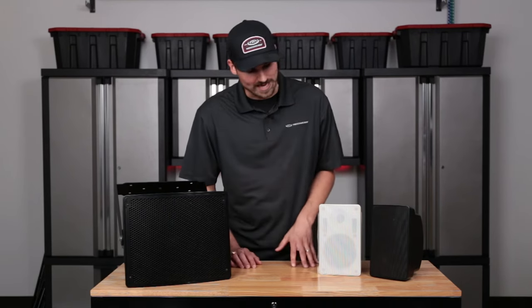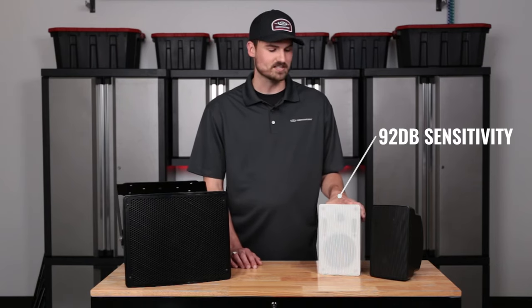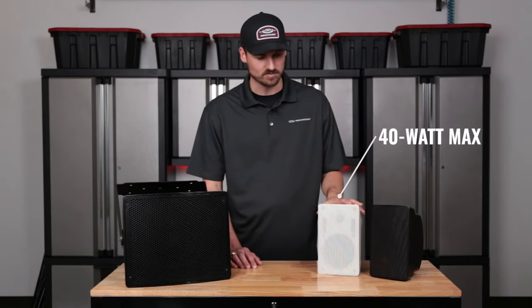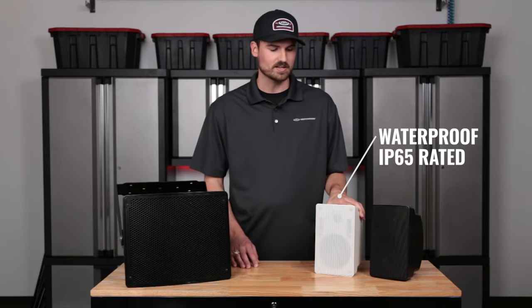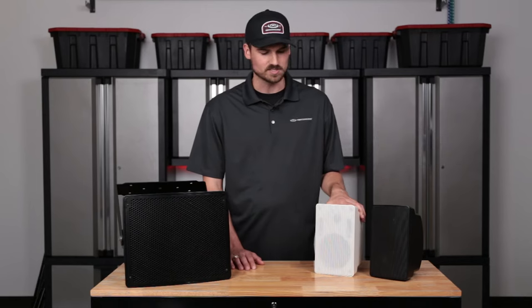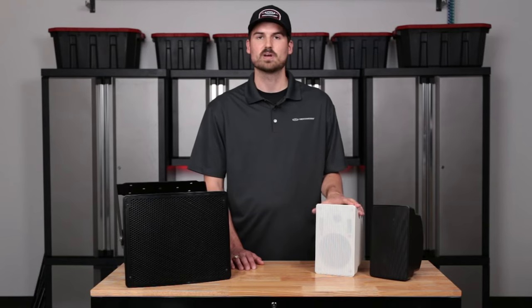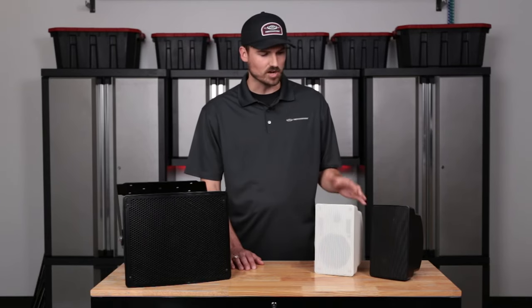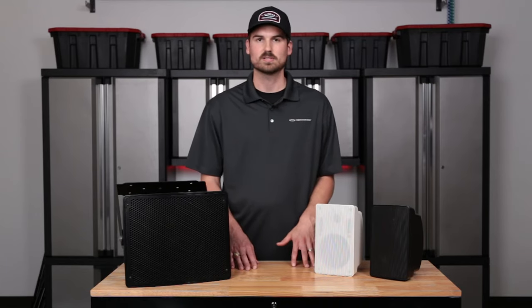A couple of features to point out: it's got a sensitivity of 92 dB, so it has the ability to be pretty loud in your space if you need something a little more upbeat. It's got a max tap setting of 40 watts, which is great for the size of this speaker. It's IP65 rated, so it's going to be able to withstand being outdoors in the elements and protected from dust. It's UV protected as well, so the sun is not a big deal. It's an overall great option if you're looking for an indoor or outdoor 70-volt commercial speaker.